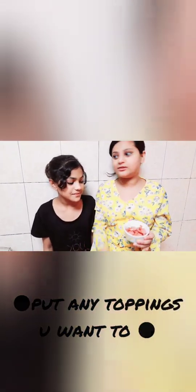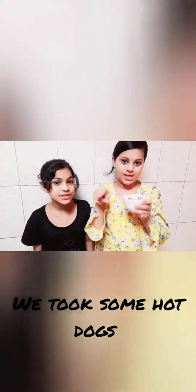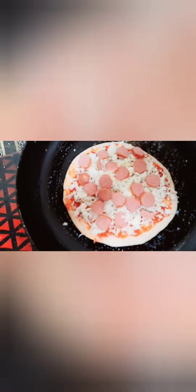Guys, I don't like vegetable pizza so I am going to put some hot dogs, which is really yummy. Come on, let's put it — it's uncooked.